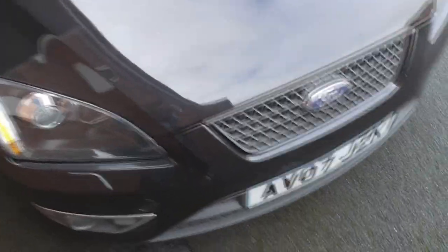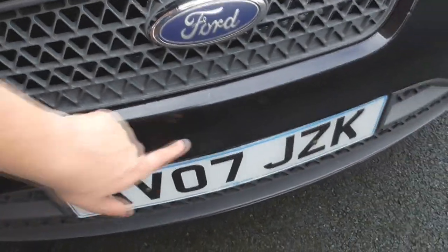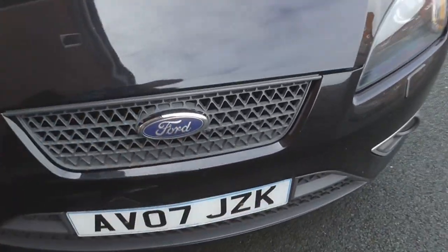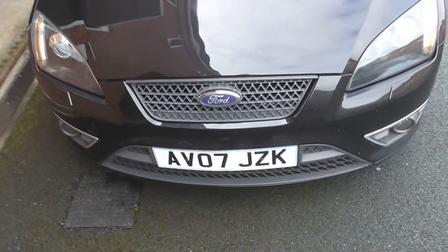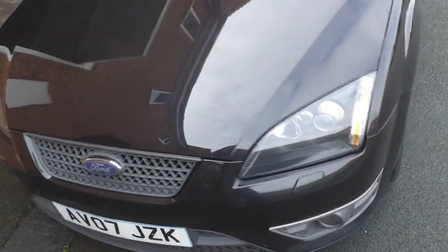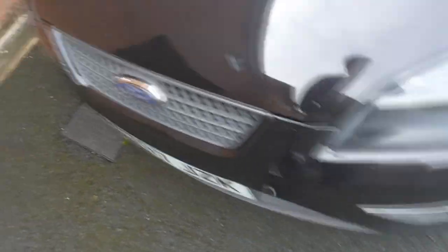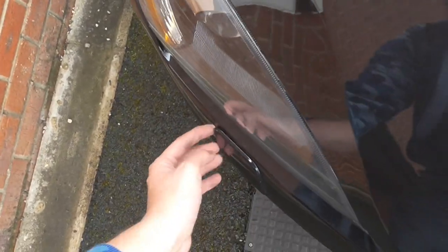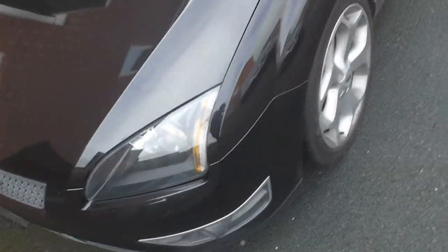Starting at the front, we have lacquer peel just above the number plate, and the number plate's got cracks in it — just plastic cracks, not affecting the lettering. I'll be checking these headlamp washers because I'm pretty sure they don't work. While that one comes out, I'm pretty confident they don't squirt — we'll be checking the operation of them.